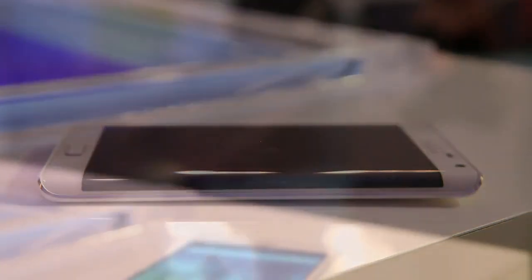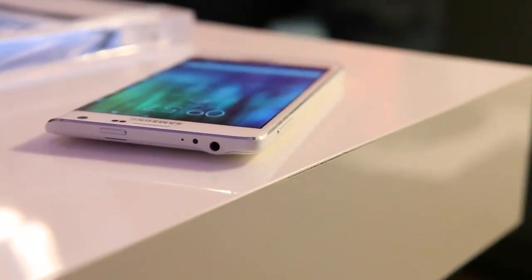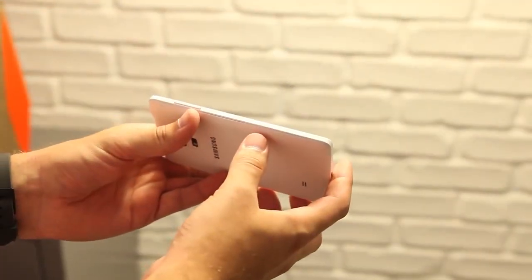The trade-off for that crazy curved part of the display is in build materials. While the Note Edge looks nearly identical to the Note 4 at a glance, it actually is made completely out of plastic rather than the nicer metal that surrounds the edges of the Note 4.